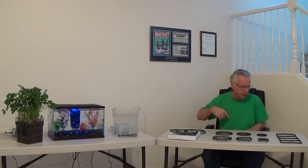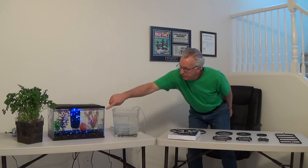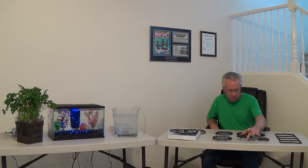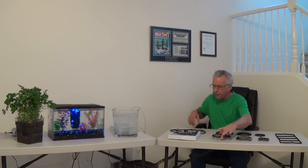Let me show you some of our more popular sizes of air injection technology for hydroponics, aquariums, and for growing in soil. Starting with our aquarium grid for a five to ten gallon tank, which you can see over here bubbling quite beautifully. We also have our three and a half inch air injection technology for soil or hydroponics, our five inch for hydroponics and soil, and our six inch for hydroponics and soil.